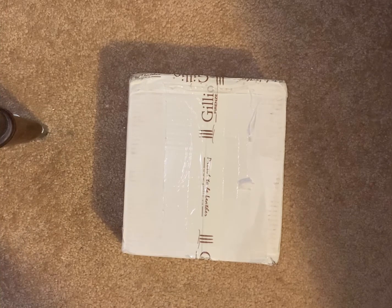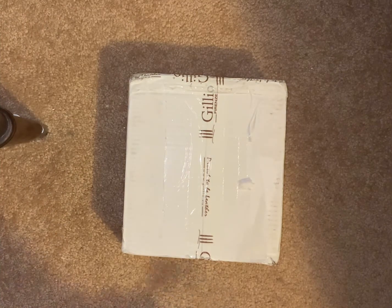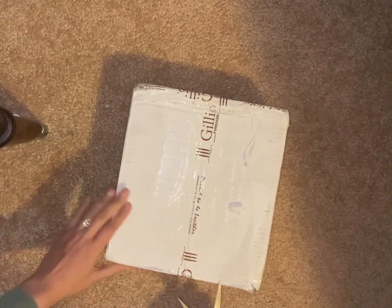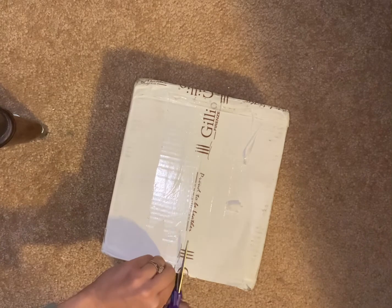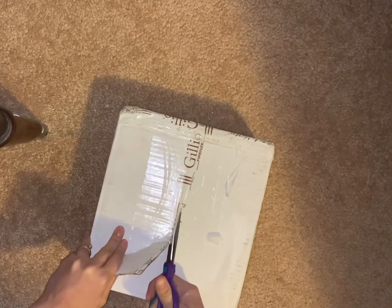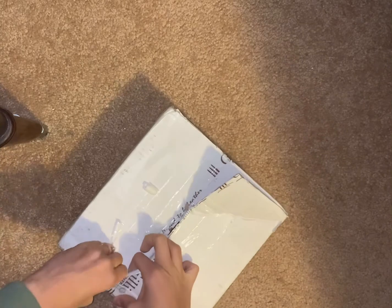Hello everyone, this is Meredith. As you see below me, I have the Gillio box. I have been waiting for it for a week now and I'm very excited to unbox this and do a comparison to my VDS. When I got the box, as you can see, I didn't see anything wrong with it, which I was worried about because it's been storming all over the country.